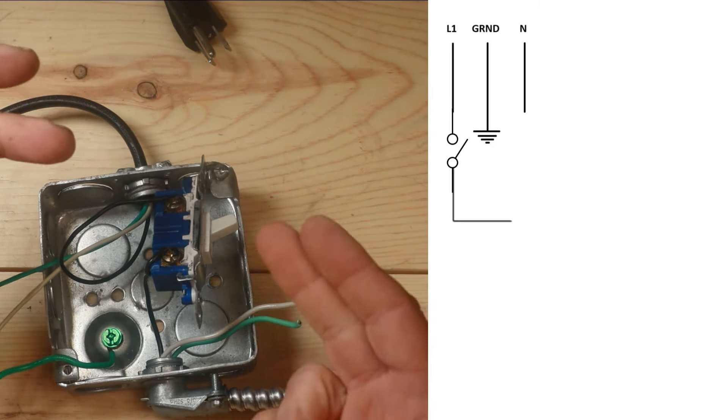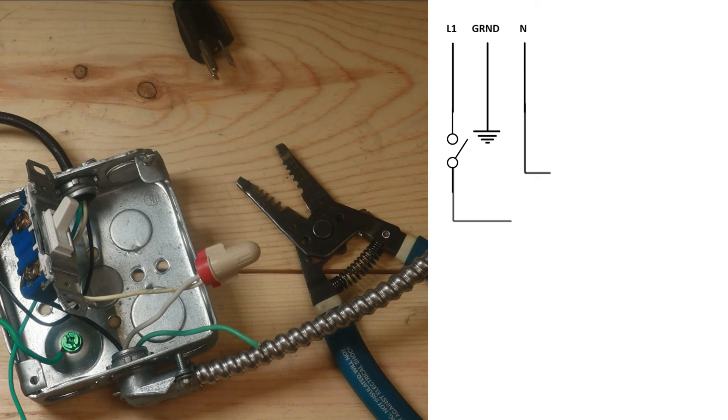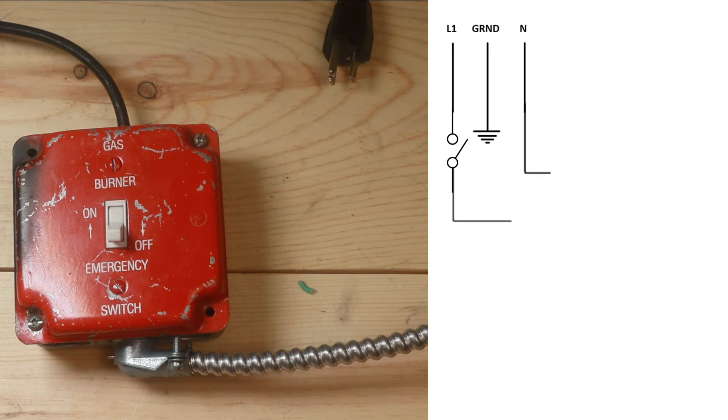We're going to take both of our neutrals - coming in and going back out - and wire them straight together. Then we connect all the grounds and ground it to the metal box, tuck it in nice and neat, put a face plate on it, and now we're ready to move on to our next device.